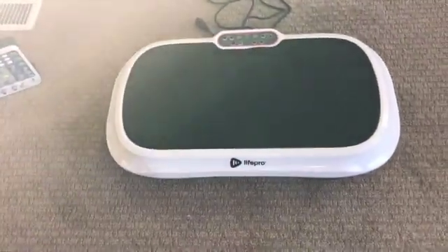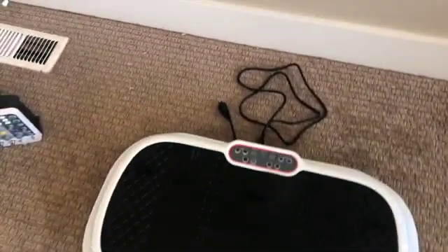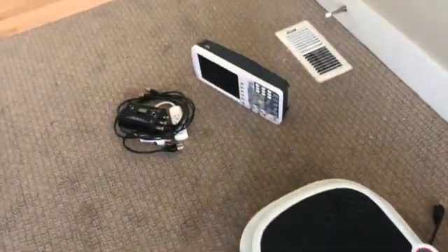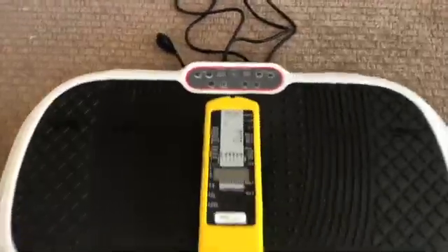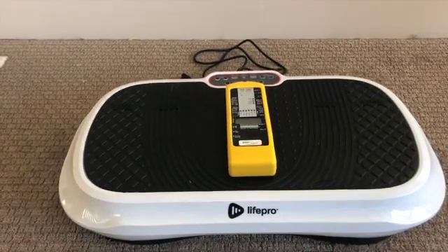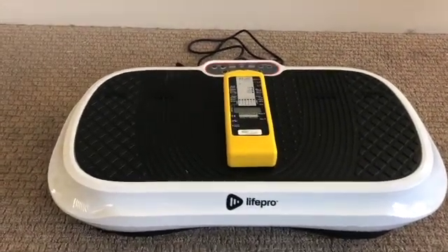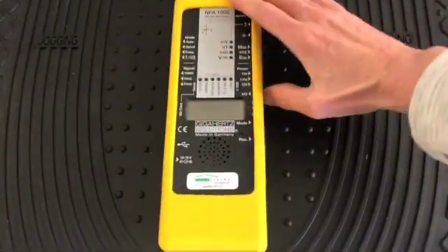Here is a vibration plate — it's a LifePro Wave, that is the brand. It is not plugged in. I have my oscilloscope here ready to go and I'm going to grab my NFA 1000. This NFA 1000 is going to test the electric and the magnetic fields. I first want to just get a baseline before it's even plugged in to see what kind of readings we get.